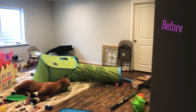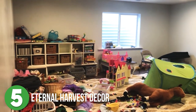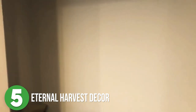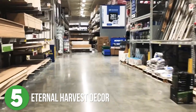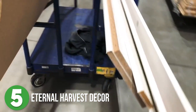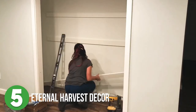Number five is Eternal Harvest Decor. Brandi has a playroom closet in her basement that is just dying to be finished, so she made a plan to utilize the space and made her way to Lowe's to get materials. Since she wanted large wraparound shelves in the space, she purchased 15-inch particle boards. When she got home she measured where the molding would go and installed the cleats using glue and her nailer.